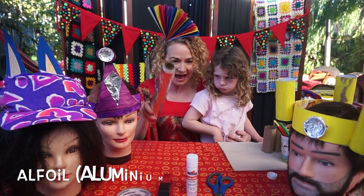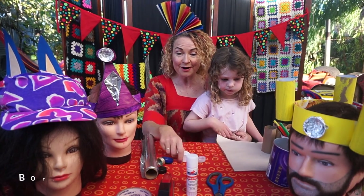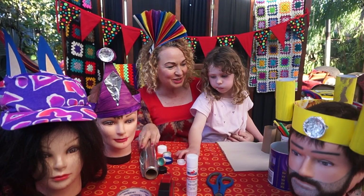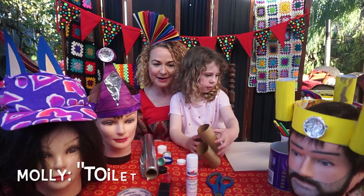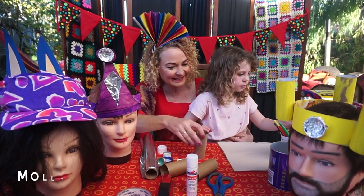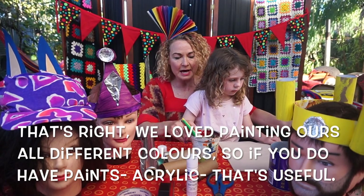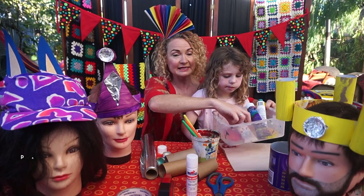Then I need you to raid the kitchen and get your alfoil. Start collecting your bottle tops — they're really handy for making jewels on the king's crown. What else? Toilet paper rolls and paint. We loved painting ours in different colors.